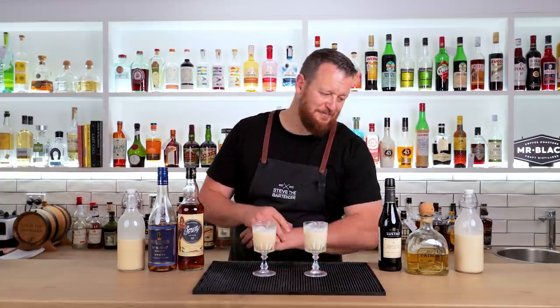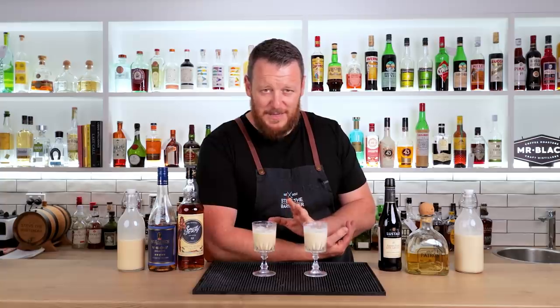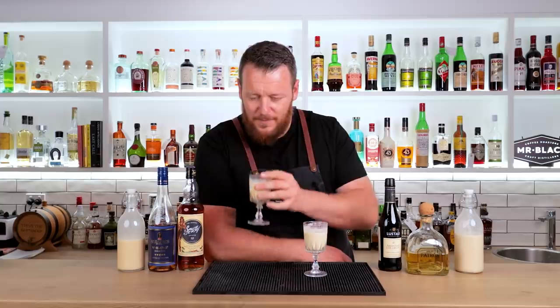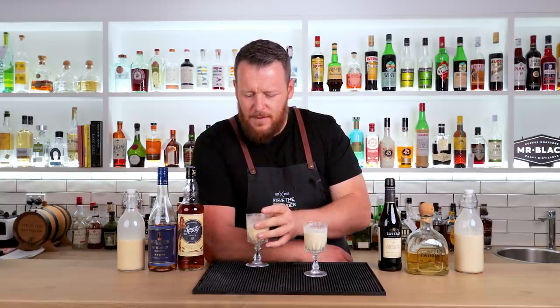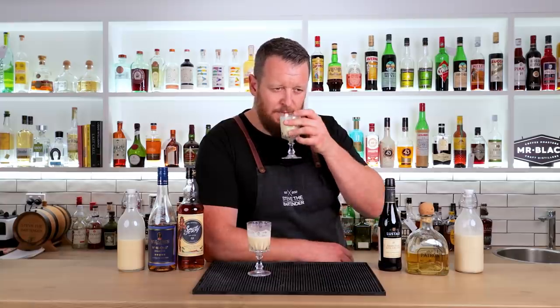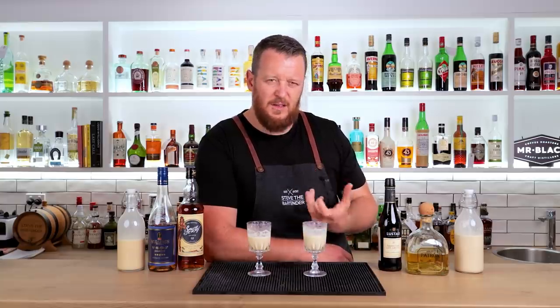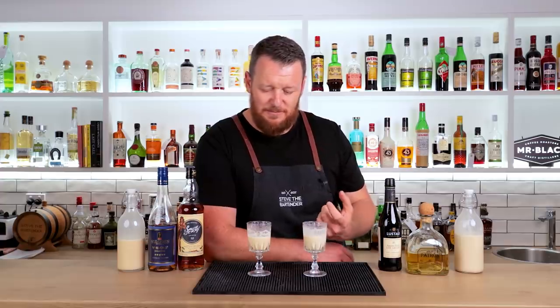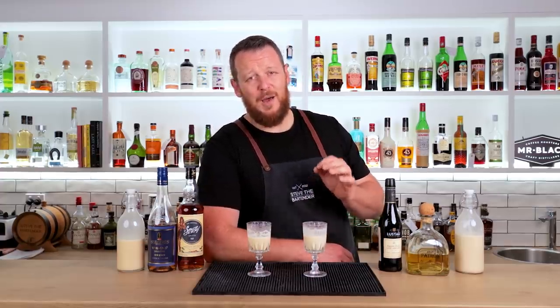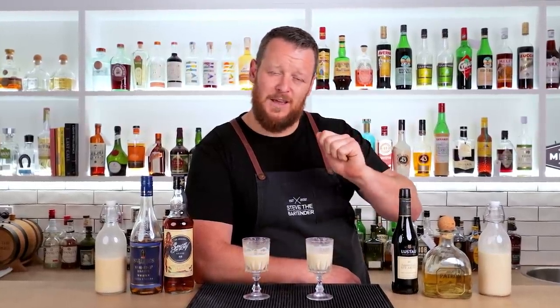And then this one — the Clyde Common version. That is delicious. You get that nuttiness from the sherry. If I had to pick between these two it would be incredibly hard to do. I think it's a little bolder, a little bit richer, and then you've got that unique nutty flavor that makes it really interesting. Both are amazing nog recipes. If you're in a cooler climate and you love eggnog, definitely try both. They're super easy to make — whip them up beforehand, pour into the glass, garnish with nutmeg, and you're good to go.